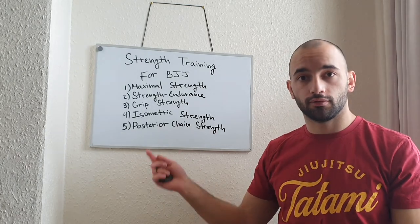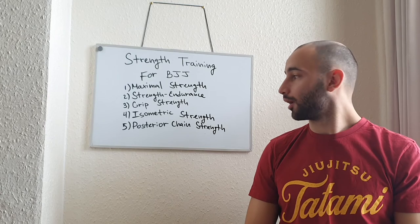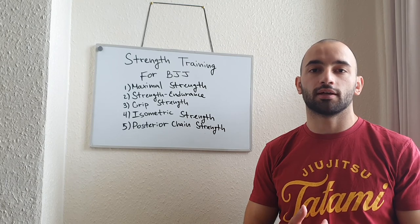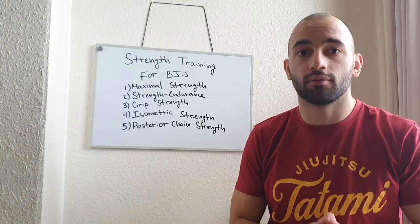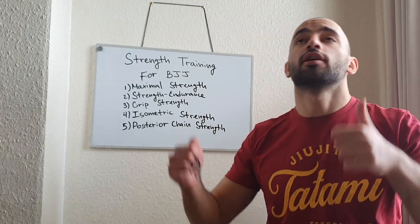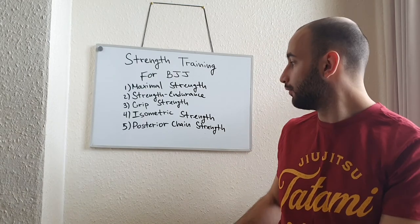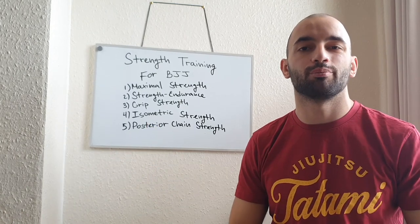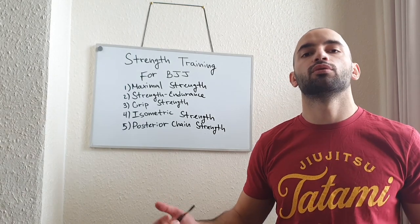The posterior chain helps with bridging movements, creating space, getting underhooks, and moving out of the way. But we can also use posterior chain strength when doing takedowns. For example, if you have somebody on a single leg, you have to get your hips in so you can lift him up and throw him down. Or on a double leg — you have to get up, lift him, and take him down. All that power comes from the hips, from your glutes. So if you lack posterior chain training, you won't be able to be as efficient or impose your game as much, because when you wrestle or grapple with somebody stronger than you, they'll be able to impose their game on you.